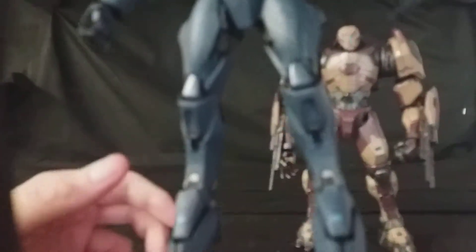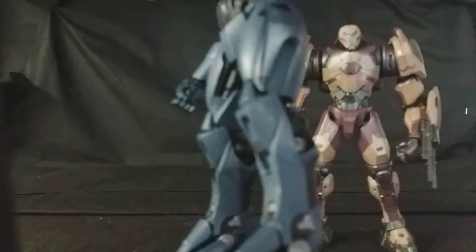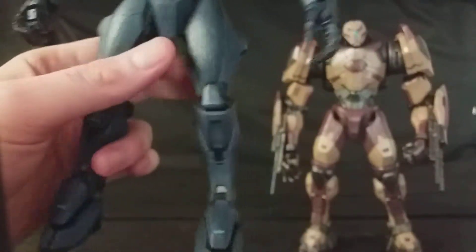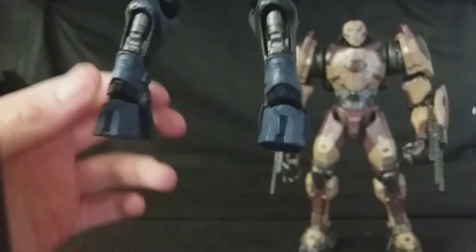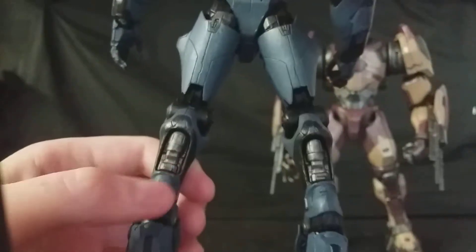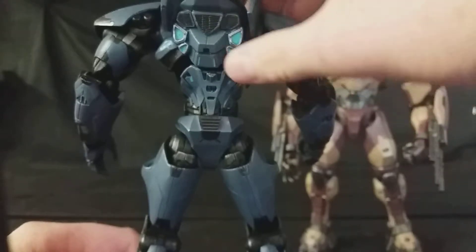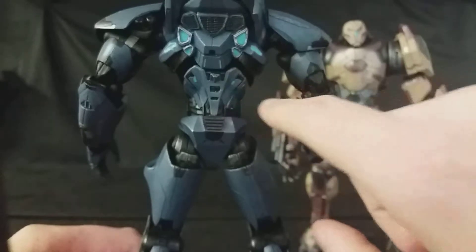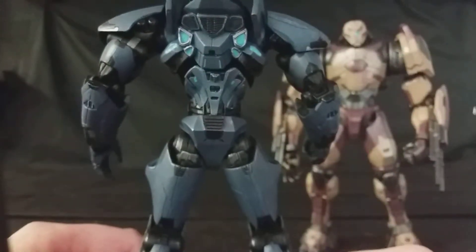Bringing it in closer — you can see the feet, all this armoring. I also like that you can see on the side all the machinery inside, like pistons and all that other good stuff. It's really, really cool. Diamond Select Toys have really knocked these out of the park. On the back as well you can see more of the pistons — I'm guessing they would use these to jet at the enemy. You can see some more of the thrusters here. The paint job on these is absolutely exquisite.